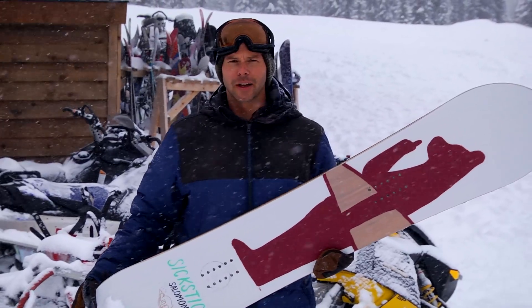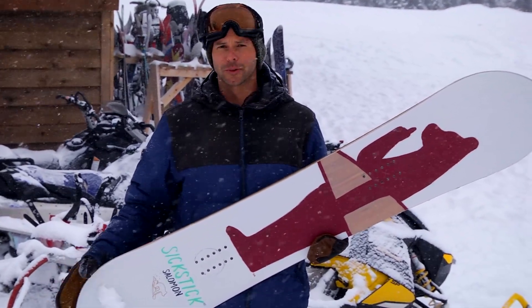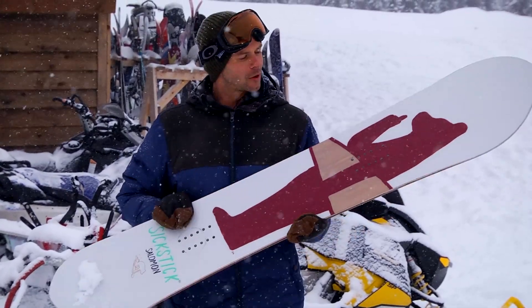The Solomon 6 also has a medium flex, which means you're not going to have to totally fight it when you're trying to get your turns or working through tight trees. It's really going to work with you quite a bit.